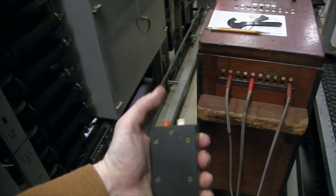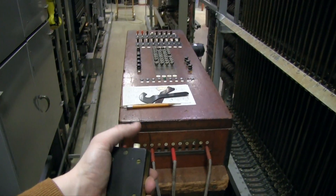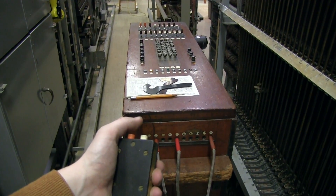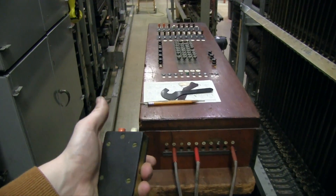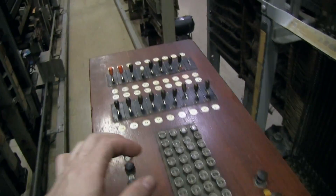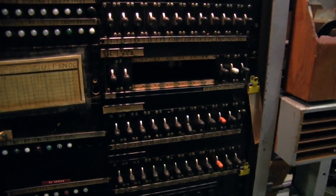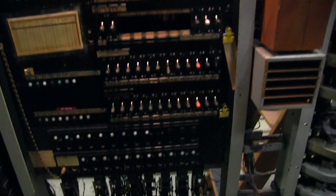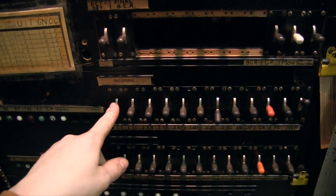It does have a nice remote control to stop and start the test. On the other hand, this also tests the incoming selectors and other stuff too. But this does so automatically. So hit start, and it makes a little bit of noise.